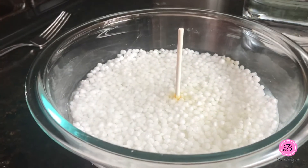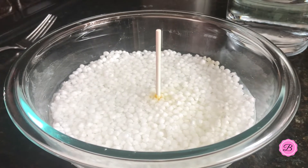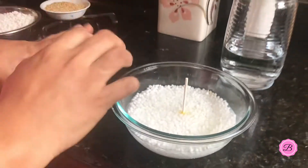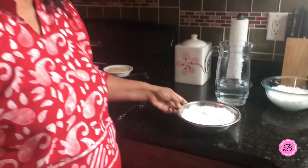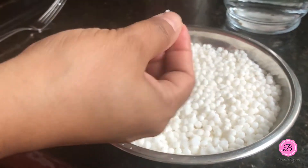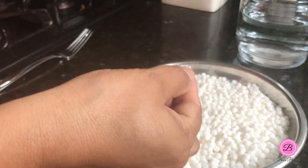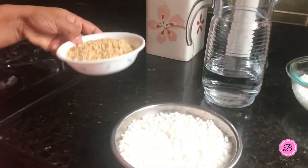Now I'm going to set this aside and allow it to soak up all the water for around two to three hours. I already have a bowl of sabudana which I prepared earlier in the morning. If you press the pearls between your fingers, see how easily they crush — that's the texture you need. Now I'm going to add some coarse peanut powder.